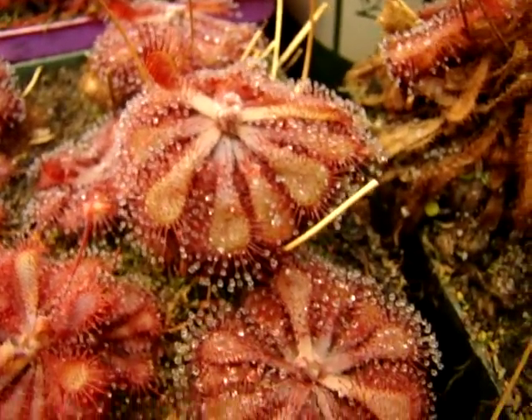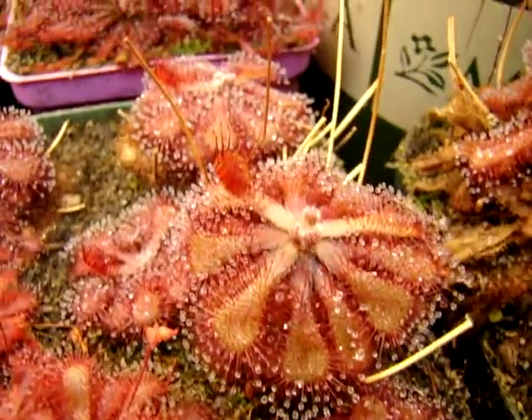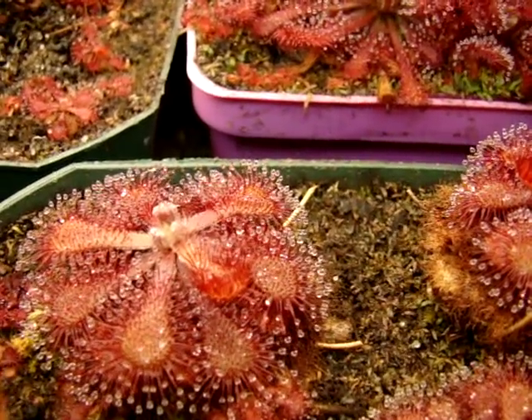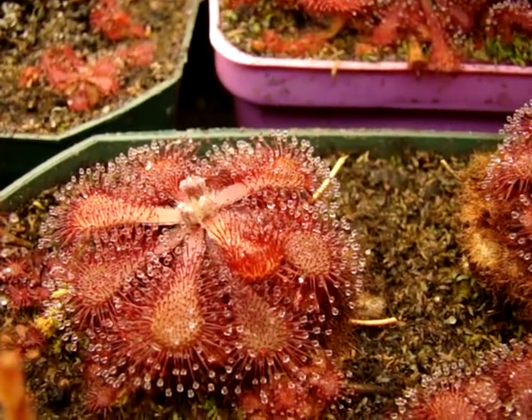I'll give you some other shots of the other plants that I have in this pot. As you can see, it's a very beautiful sundew as well, and it develops some nice yellowish maroon coloration on the leaves, and it can actually turn fully red if you give it enough light intensity.